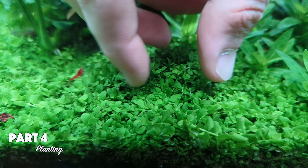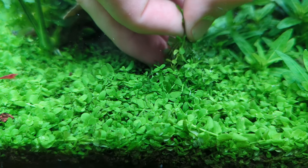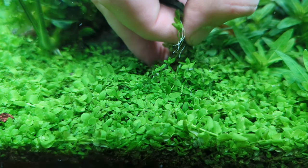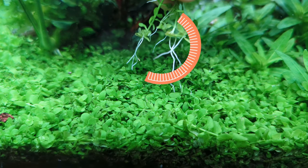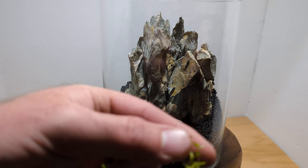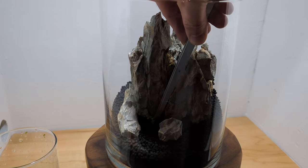I pulled some Monte Carlo from my big tank. It's a really easy process and it does not harm the mother patch — just pinch off little bits and pull them out. The advantage to this method over using scissors to get clippings is that the plants will come with root structures, and that will help them get established quicker. I was super cautious when planting because of how jam-packed this vase is. Pushing in too deep could cause a rock slide.